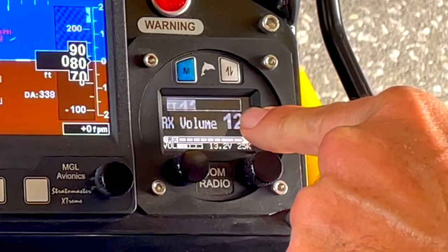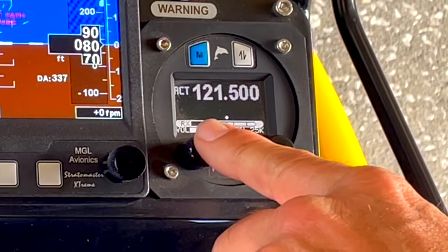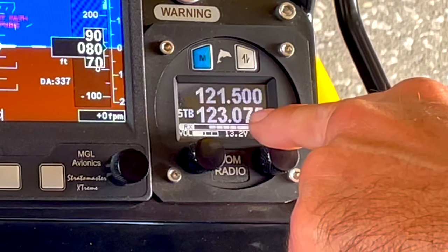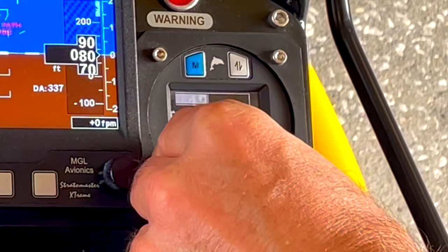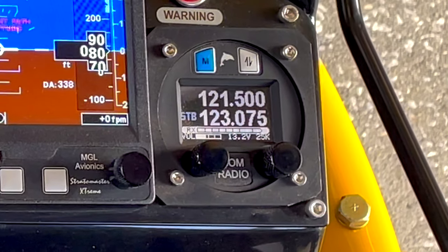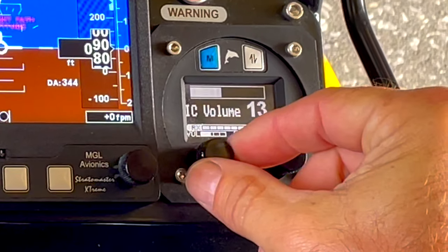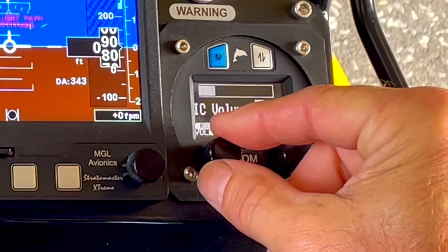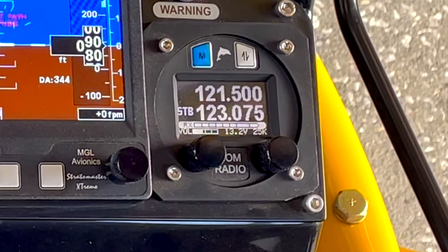However, if you push the button in, that's going to bring you to IC volume — which is intercom volume. If you're not quick and you turn it again, you're going to be back on the receiver volume, which is not going to change the volume between you and your passenger. So push it in and now we can adjust the intercom volume as high or low as you want. As long as you keep moving the volume it doesn't have to be timed — you just need to make sure when you push it, you're ready to adjust the volume.